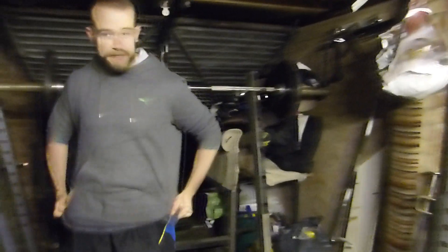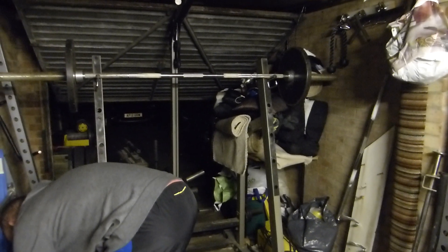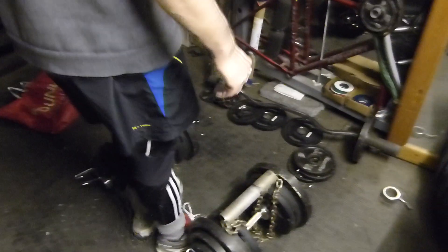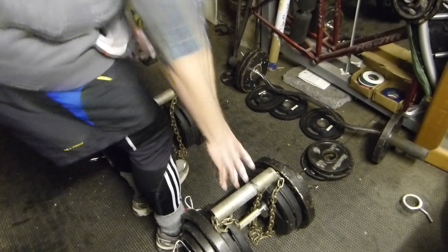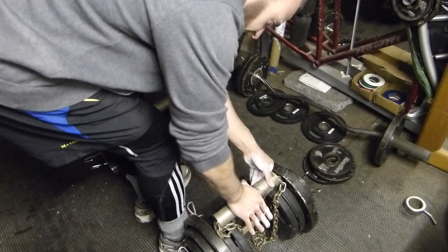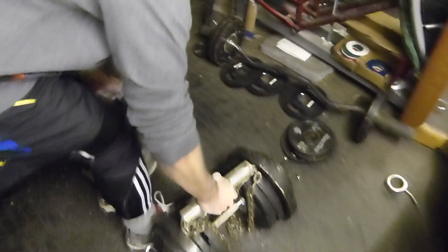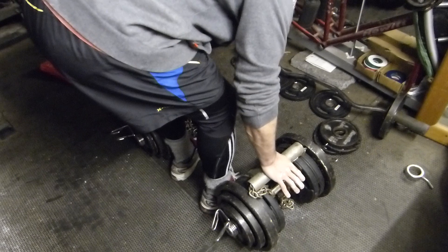All right, show us how it's done then. Liberal application of chalk, but not so much that it looks like you've been baking muffins. It's important to set your stance, get comfortable, and you're going to reach down, force the hand into the pipe, wrap the fingers around, and then lock the thumb over the fingers — and that helps as well.